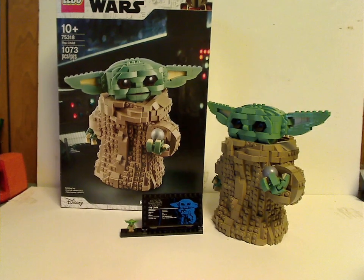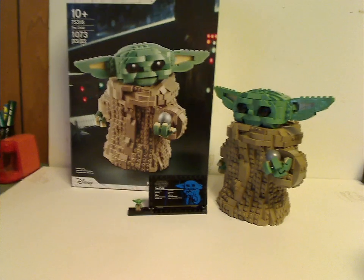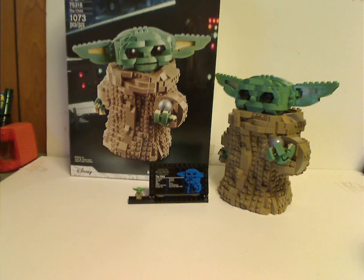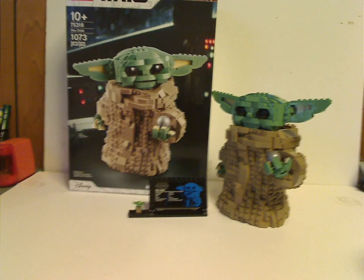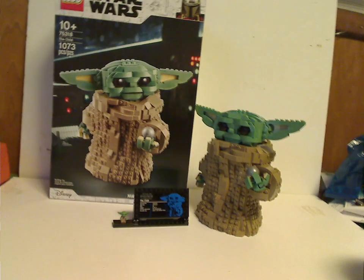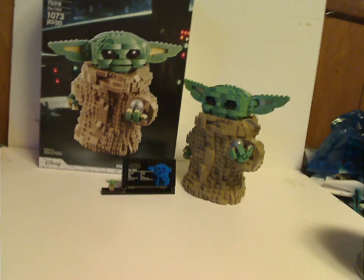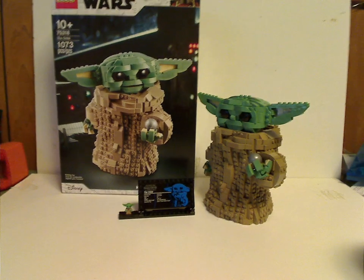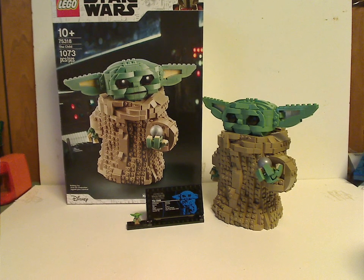Overall, this is a pretty great and nice set — a first-time UCS Mandalorian set, and they might do more in the future. It keeps the trend going from sets like Porg, D.O., and BB-8. It would look nice next to the other Mandalorian sets, and Baby Yoda is a must-have in many ways. I can forgive them for not including the frog. If you're looking to add this to your collection, definitely pick it up — and if you want a Baby Yoda that isn't the Brickheadz set, also definitely pick it up. Like, comment, and subscribe. Thanks for watching.